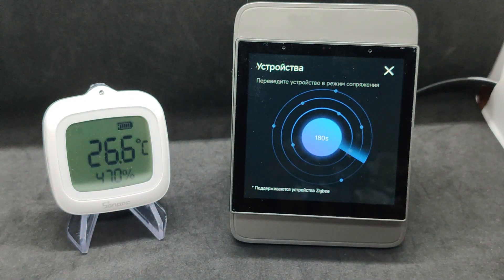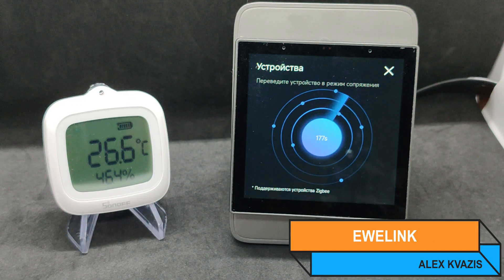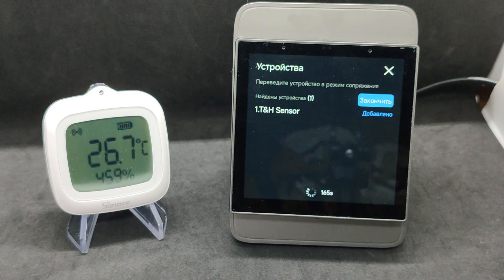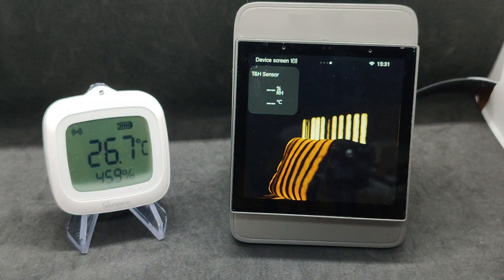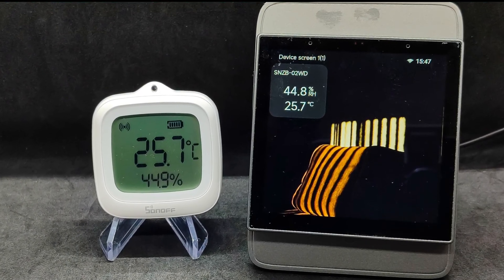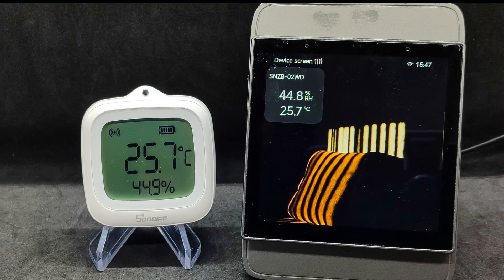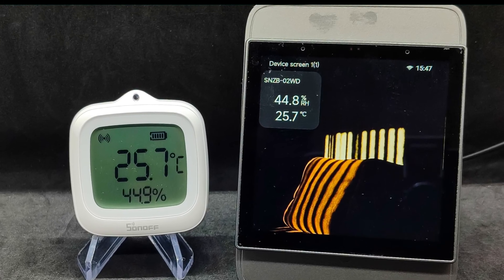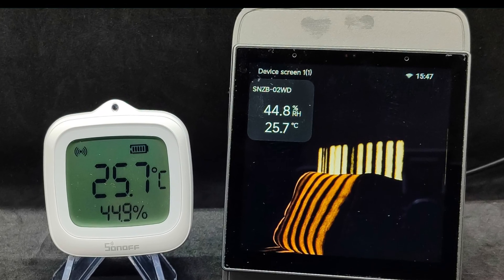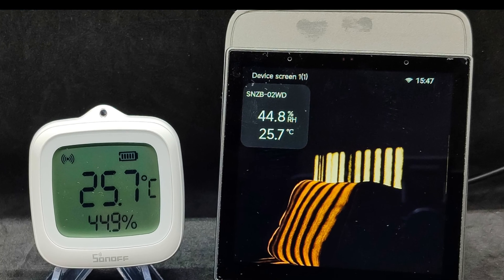To check performance in the eWeLink system, I am using the Sonoff NS Panel Pro Zigbee gateway. The connection was successful. An important point: the claim about data updates every five seconds refers to the screen of the sensor. Over Zigbee, they can be sent much less frequently. This depends on temperature and humidity fluctuations — in case of sharp changes, the sensor will send data often; with minor changes, the data will be sent rarely.